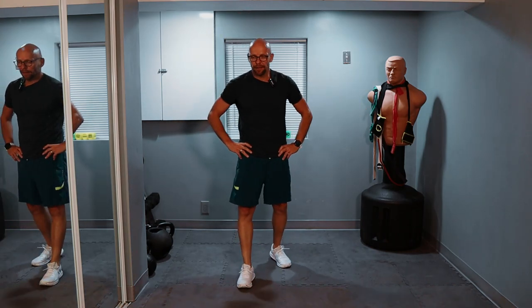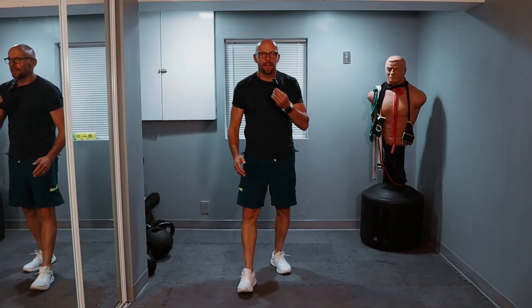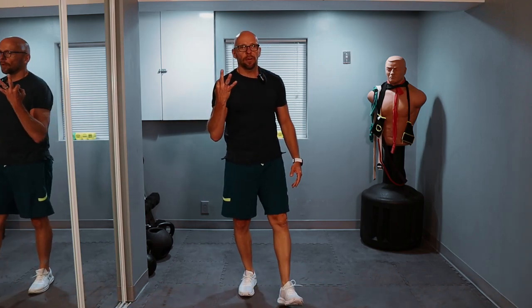Let's take a few seconds to gather ourselves. Then we'll get going for set number three. After that, we have three more exercises left.